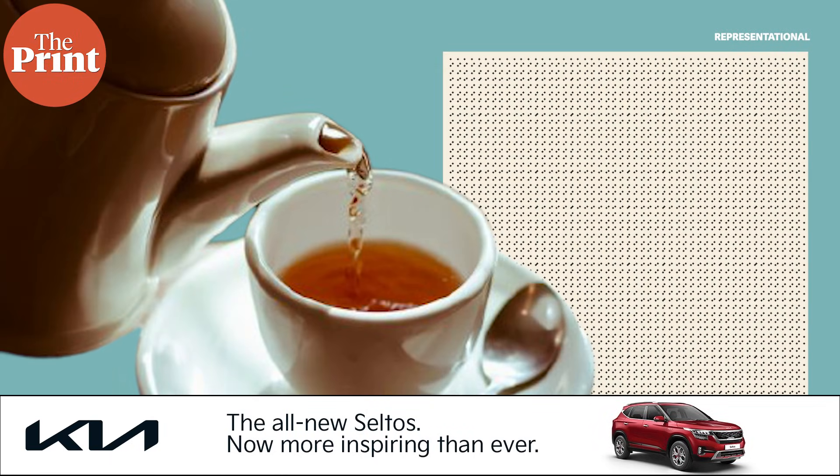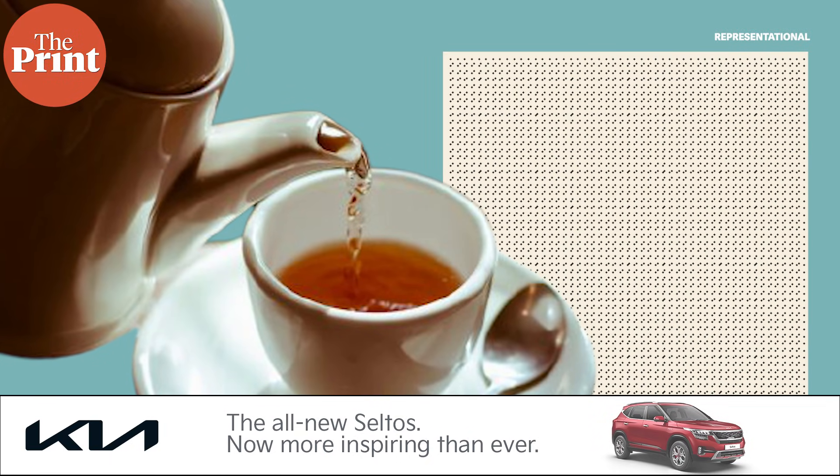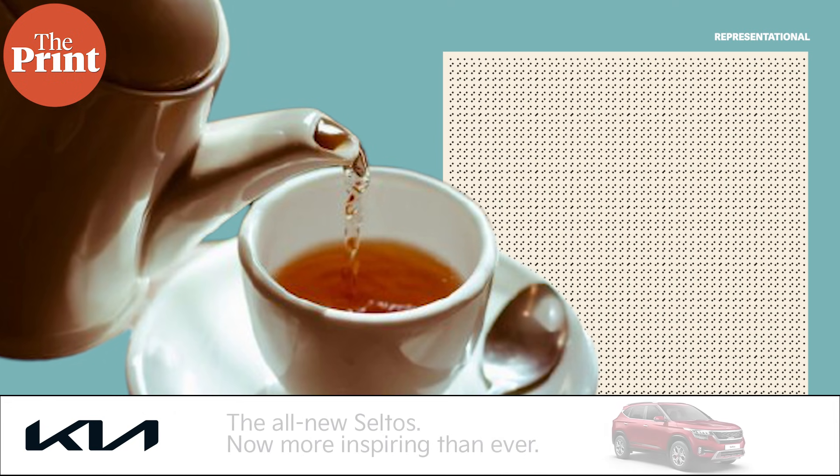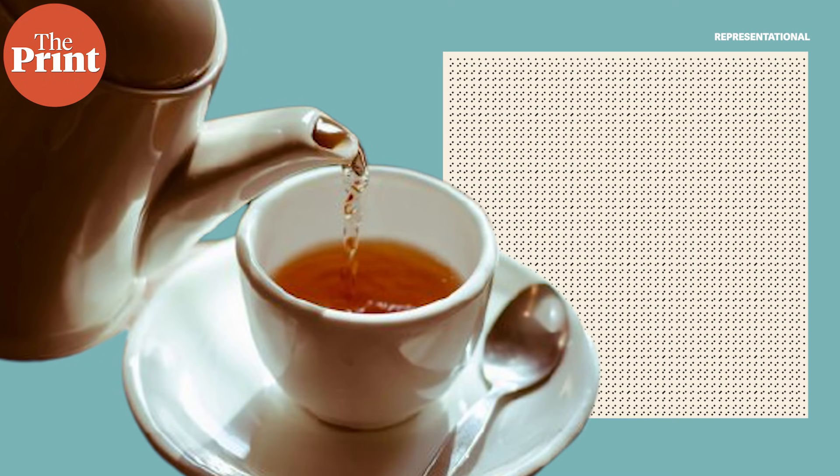A crisp autumn morning with a hint of chill in the air, a balcony with a view and a hot cup of tea. Isn't that what we all need to start a perfect day? A magical cup of tea is all about getting the process right — or should I say, getting the science right.